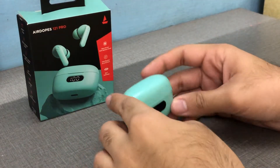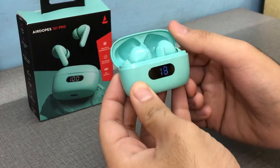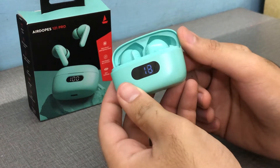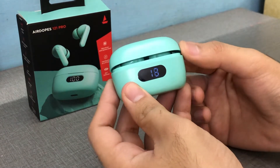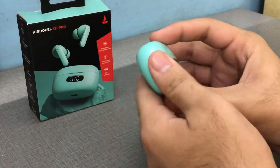I've been using the Boat Airdopes 121 for quite a while now and I'm really happy with this device. First of all, it looks really cool — I got it in this nice green color which looks unique.